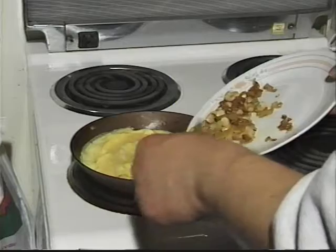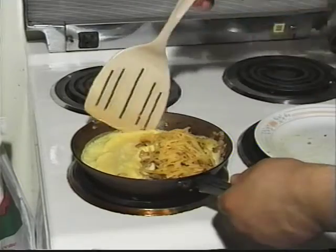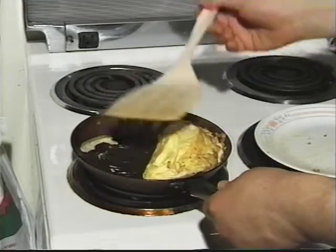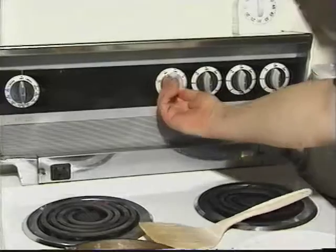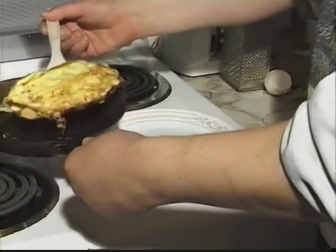Place the onions, mushrooms and cheese on one half of the omelette. Using the spatula, carefully flip the bare half of the omelette over onto the other half. Turn off the heat and leave the omelette for a minute or two to allow the cheese to melt.